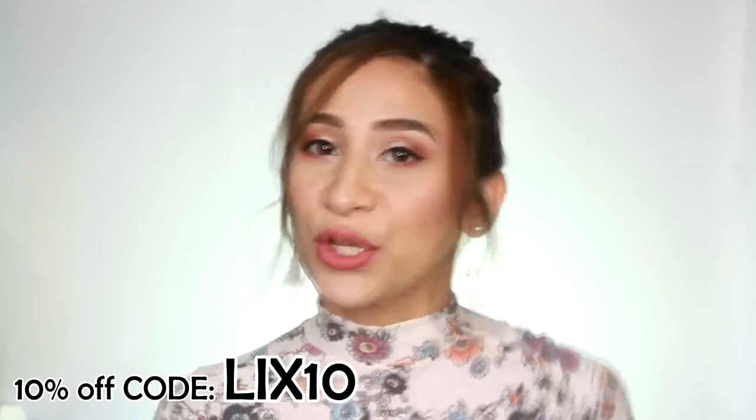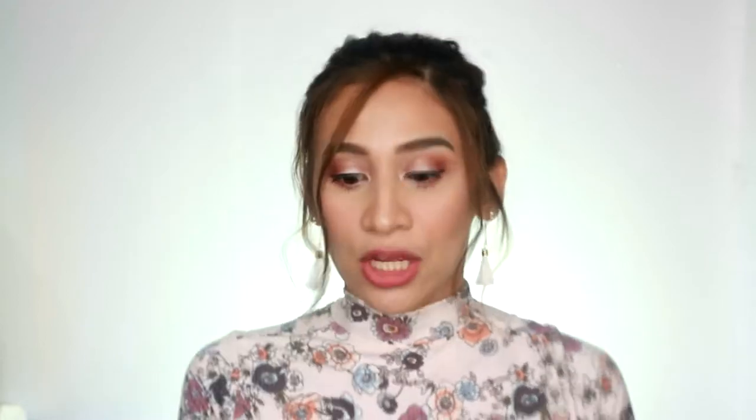So it's really, really cheap. Plus, if you're going to use my code LIX10, you're going to get a 10% discount. So this mascara is super affordable. All their items are really, really cheap. So now, this is what we're going to try out first.